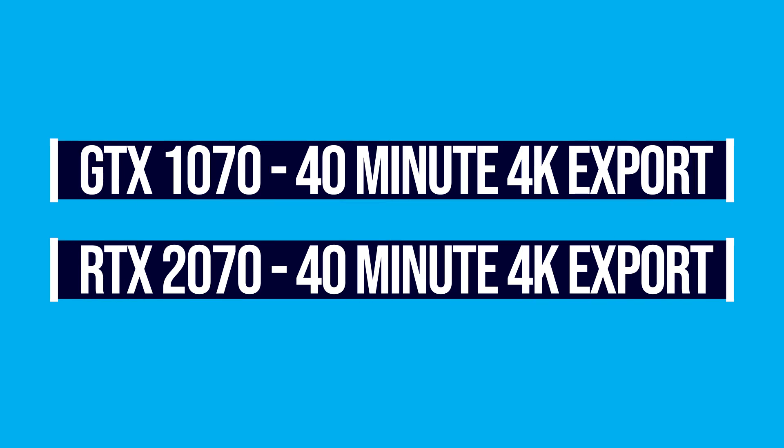The first test is a 4K project exported in 4K quality. I have a 10-minute 4K clip in Premiere Pro, fully edited and ready to export. When I exported that clip on both computers — the GTX 1070 and the RTX 2070 — they both took exactly 40 minutes, give or take a few seconds. That's the general export time for a 4K clip into full 4K quality, ready for YouTube. The winner: a tie between the GTX 1070 and the RTX 2070.